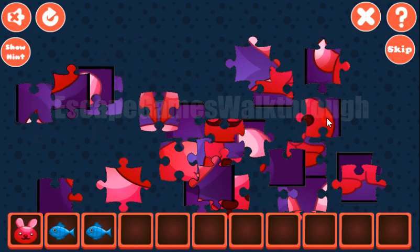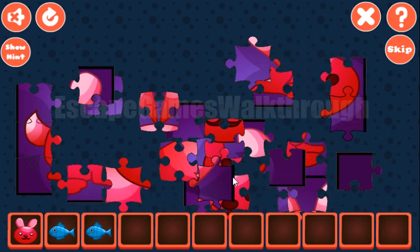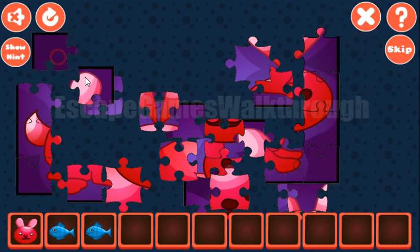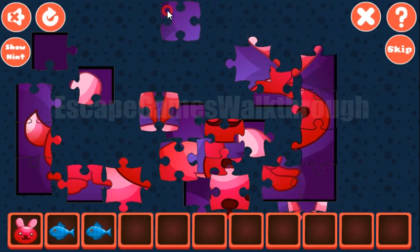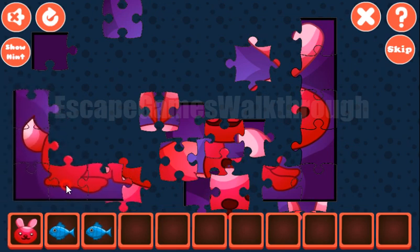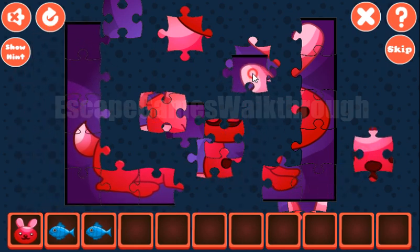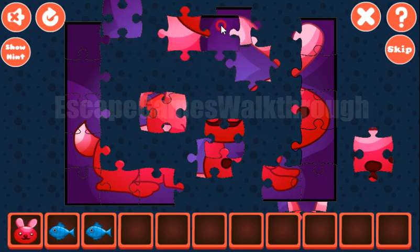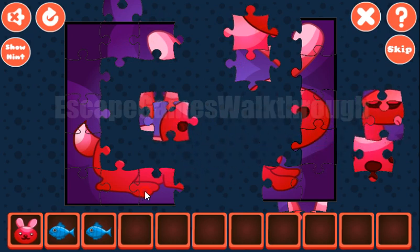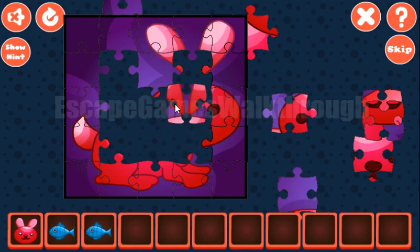Let's make the picture here. The right side is almost completed. Now let's make the bottom part. The right border is completed. And what do we have? So all the borders are completed.